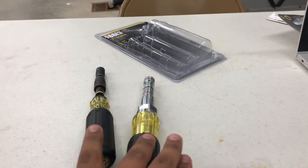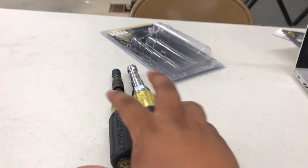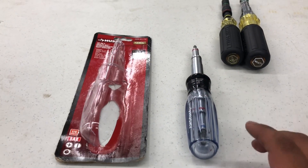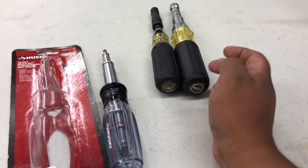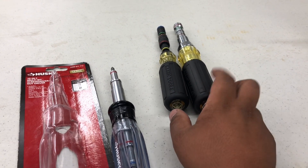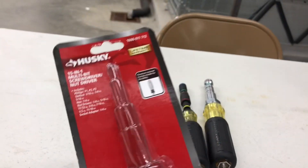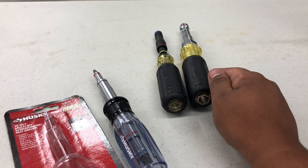If I have to choose between these two Kleins, I would choose the first one. Anyway, now we compare both Kleins to the Husky. Here it is — this is the one I love so much. This is the champion, in my personal opinion. You might like the Kleins better — the first one is pretty good — but this one, I love it. With the Husky you get more than just nut drivers — the Kleins only give you nut drivers.